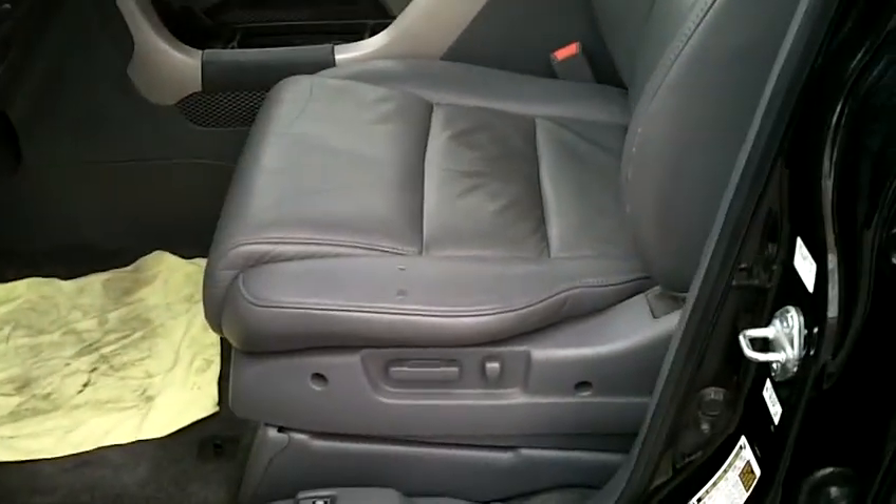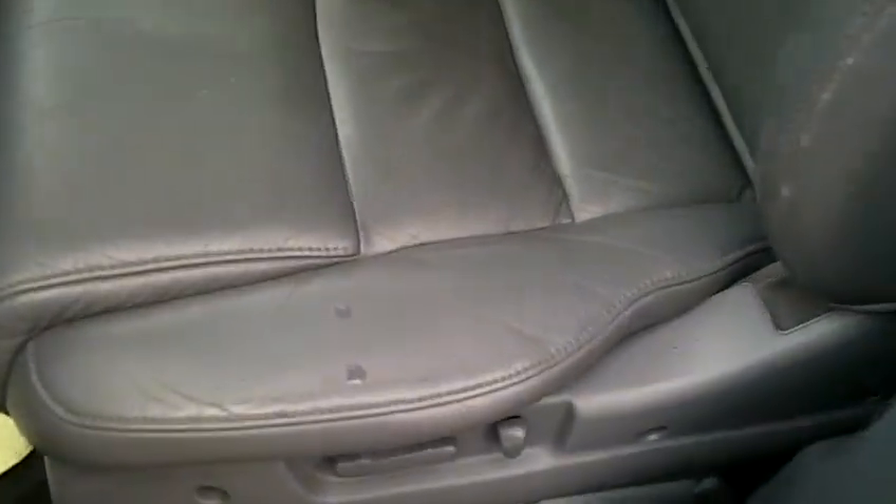This EX does come with leather, as you can see as I climb in. You've got your power driver seat as well. The leather is in very, very good shape — free of any tearing or discoloration, with very little wearing of any kind. The passenger seat is in great shape also.